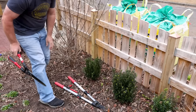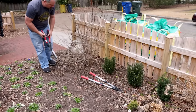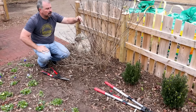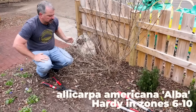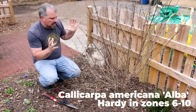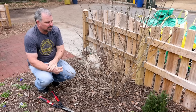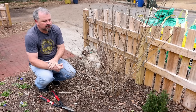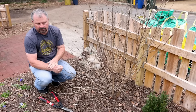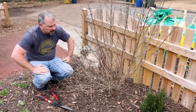Next to it is a beautyberry. This is a native shrub — this is a white-berrying variety that I got from Buddy Lee as a seedling. It's really got a nice compact habit. Problem with this beautyberry is it's got to get larger every year in order to flower and berry. It could end up 10, 15, 18 feet tall in the future, which is not what I want from this shrub.